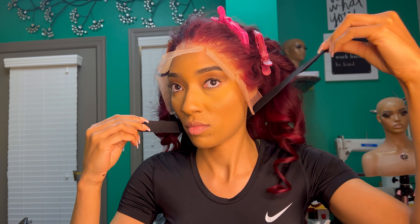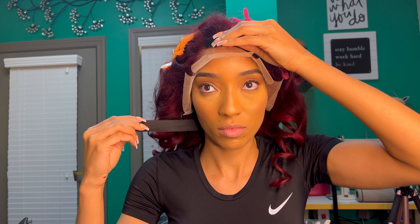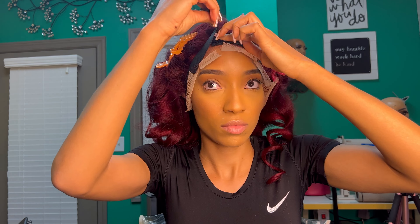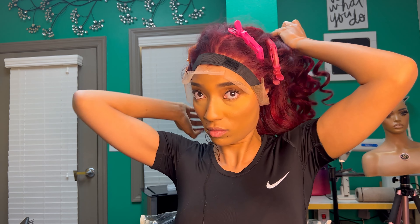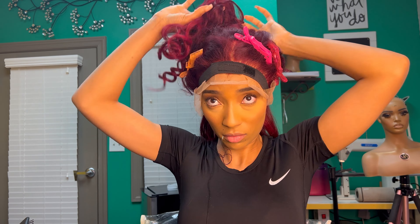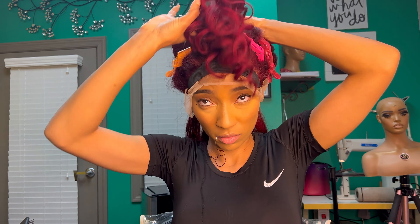After you're done blow drying, you're going to put your milk band around your edges. Then you're going to go ahead and section your hair off in the back so you can sew it down. I leave my milk band around my edges while I'm sewing the back down, and then I'll take it off after I'm done sewing.